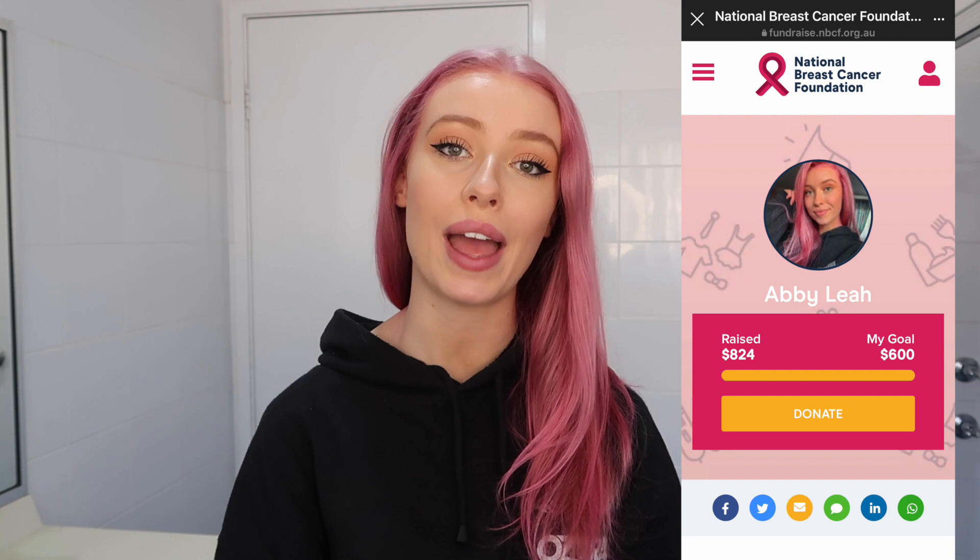If you would like to donate to the National Breast Cancer Foundation's initiative for the Go Pink month of June, I will put my fundraising link down below. Please don't feel any pressure to donate, but if you have some spare change and would like to contribute to more breast cancer research and funding, feel free to donate to myself or anyone else participating in the Go Pink pledge.